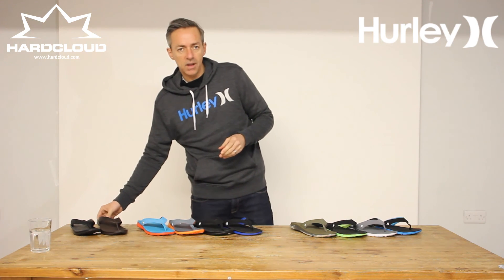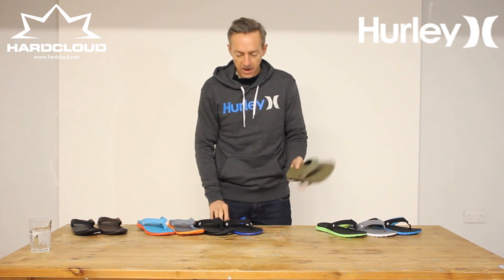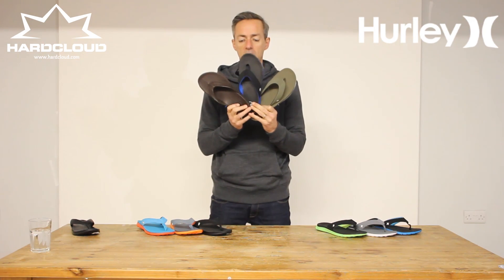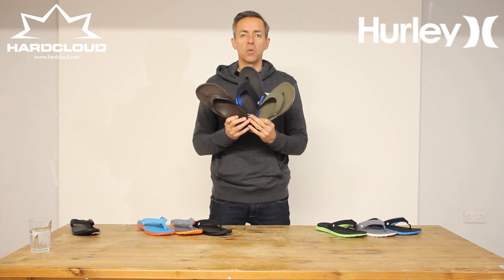So there it is — the Hurley sandal collection for this summer: the Flex, the Free, and the Free Elite. Great colours available online at hardcloud.com right now.